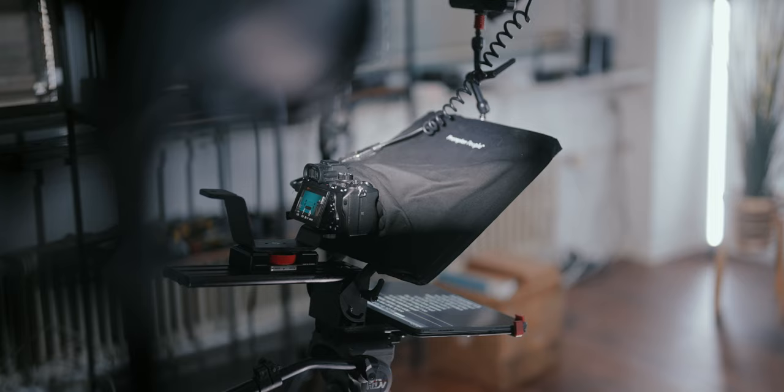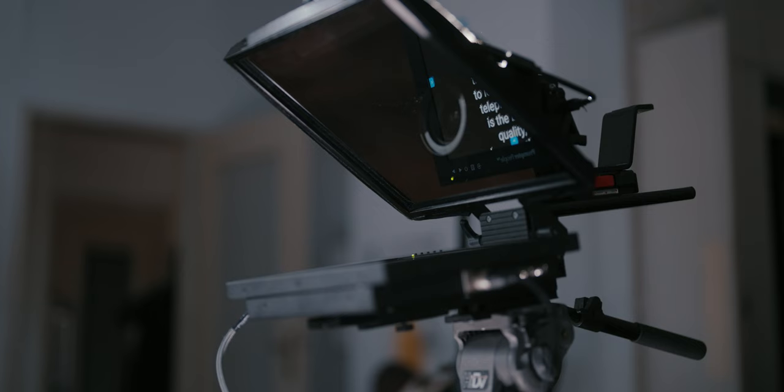This is the PrompterPal Pro. It's a high-quality teleprompter specifically designed for price-conscious creators — and let's be honest, that is us, the YouTubers.